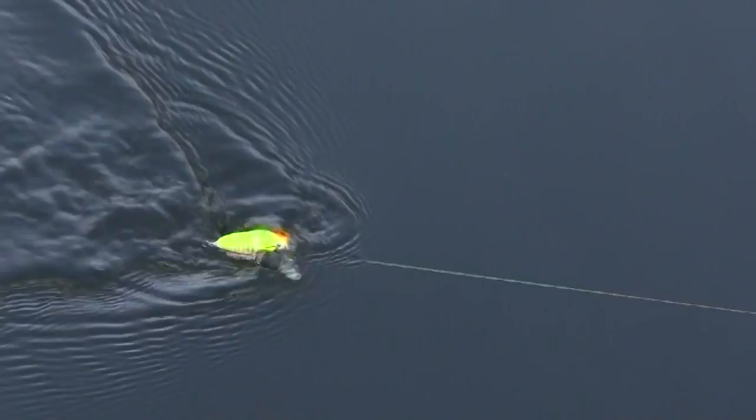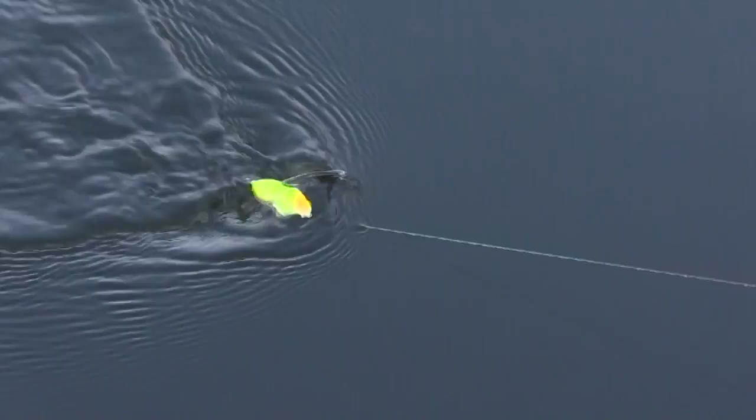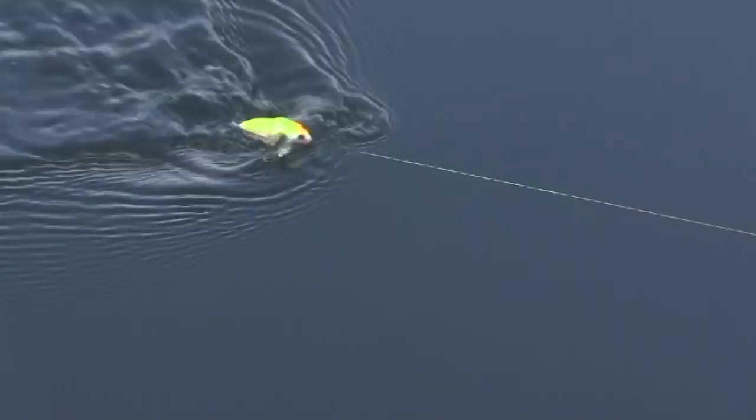The second and easiest way to fish this lure is a straight retrieve. This lure works just by slow rolling it. The wings will counteract each other and it'll just start walking across the top of the water, creating a very unique sound that the bass just can't seem to resist.